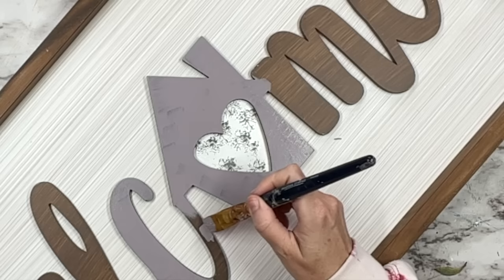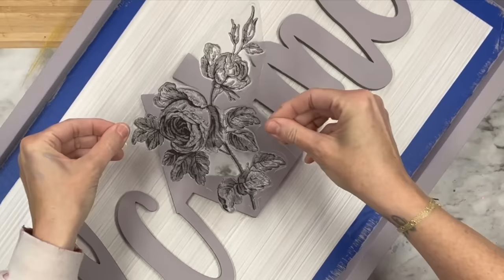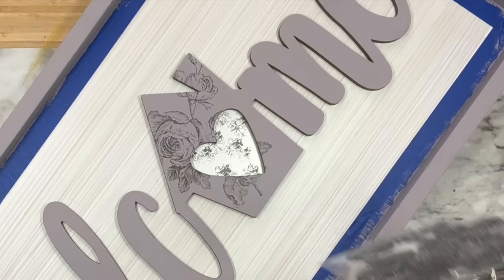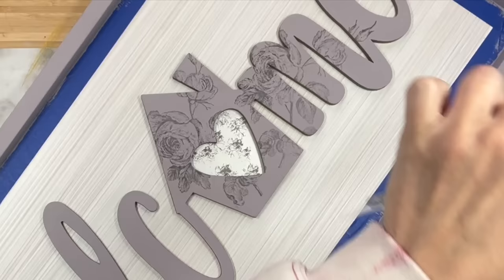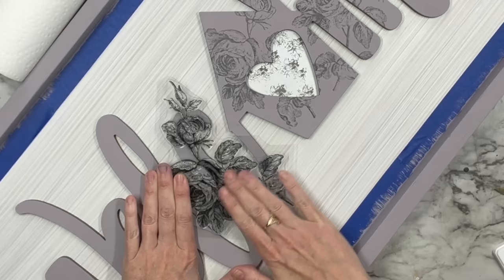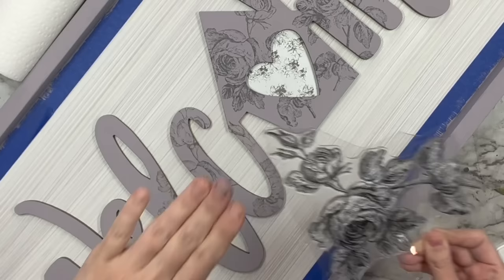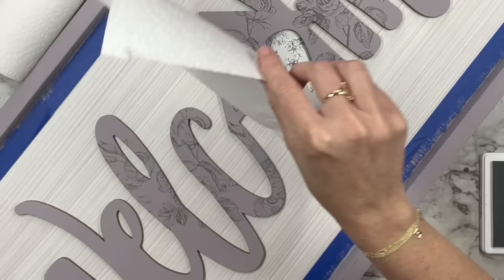I grabbed some painter's tape and taped off the inside of the frame, then painted it French Millinery as well. Next I took a floral stamp — I think it's from La Mirage — put Stone Gray on it, and look at how absolutely gorgeous and detailed that is. I'm going to utilize this stamp in different directions, taking pieces of it to fill in gaps where the stamp is missing, using the little buds and the smaller flowers. This was such a fun way of creating a very unique piece that you are not going to find at Hobby Lobby.